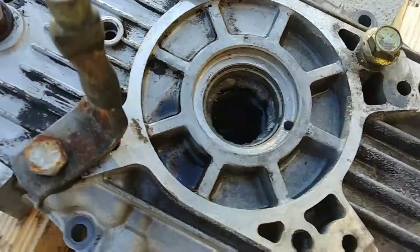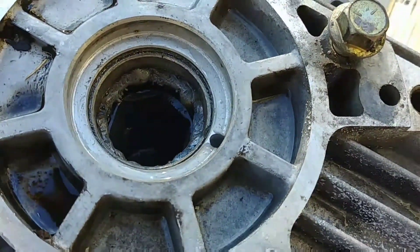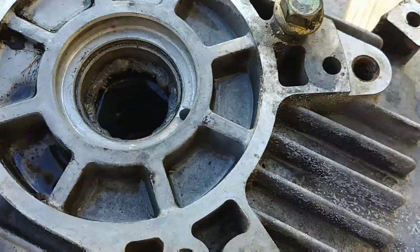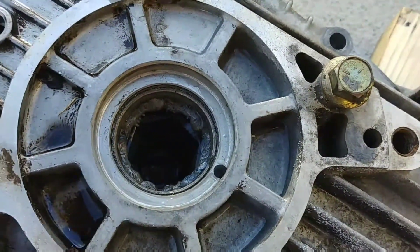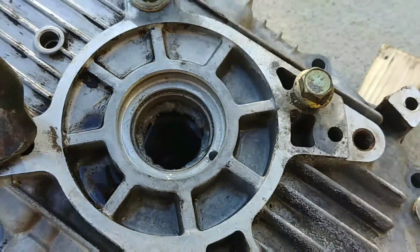Now you can see I've got a weld bead all the way around that bearing, and that does a couple of things. It shrinks the bearing like I said, and it also gives you a lip to press a socket or bearing driver on to drive it out if it's hung up just a tiny bit. I'll flip it over and show you how to knock that out.